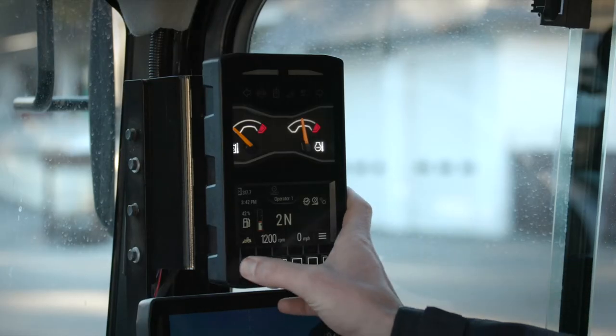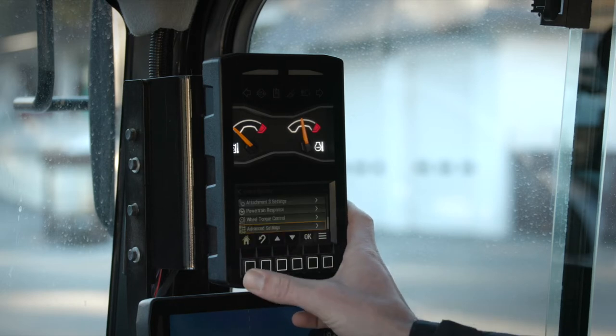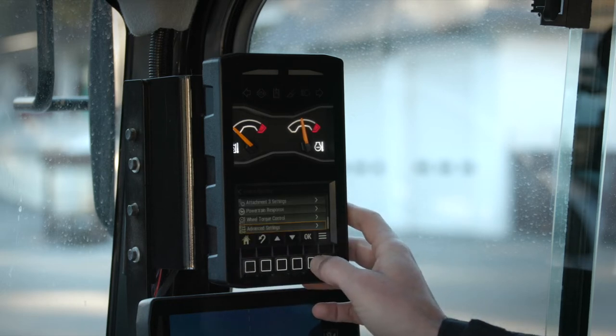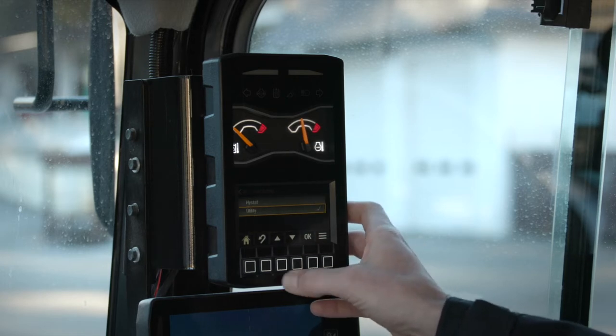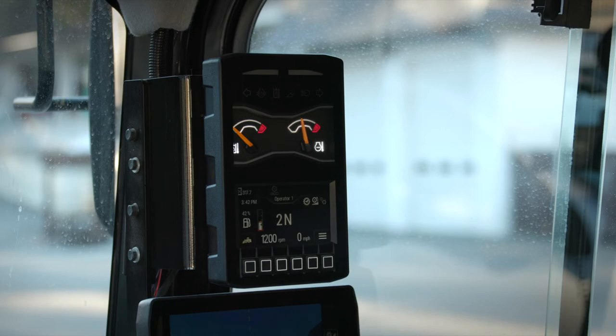Let's jump in the cab and see how to configure this. To enable the mode, I simply go to my machine settings and advanced settings, and then enable it in powertrain mode. It's now ready to go to work.